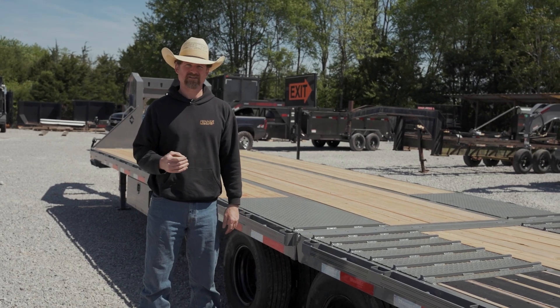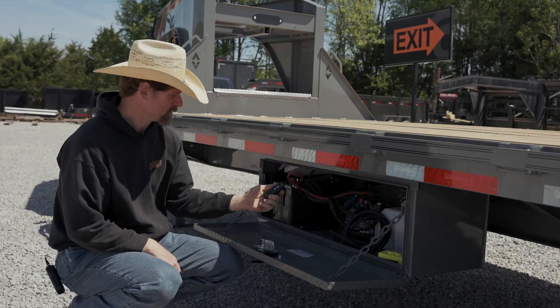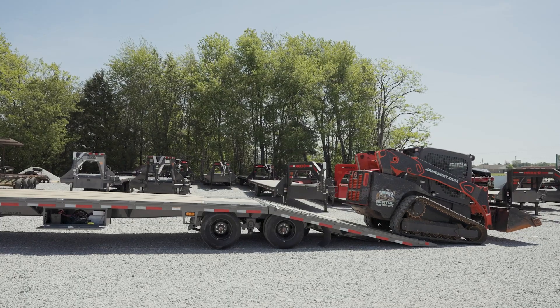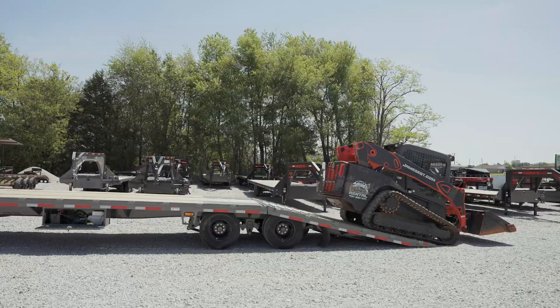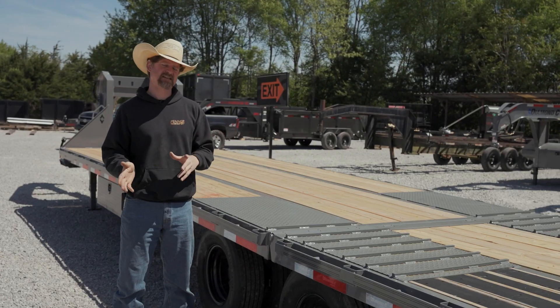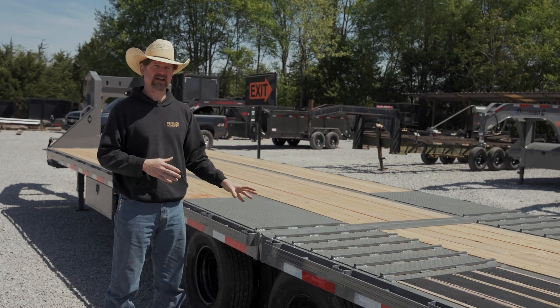Hey there, James here with Penner Trailer Sales. Today I'd like to do a video about hydraulic dovetails. We carry both Max D and Diamond C that offer the hydraulic dovetail. Today we're using a Diamond C.